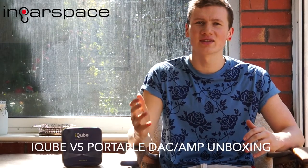Hey guys, and welcome to InEarspace.com unboxing videos. Today we've got a much cheaper product than last time, and we're sort of in the mid-range sector with a portable DAC amp from the Netherlands — it's the fifth iteration of the iCube portable amp DAC.